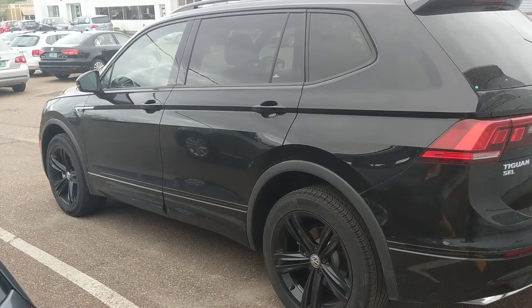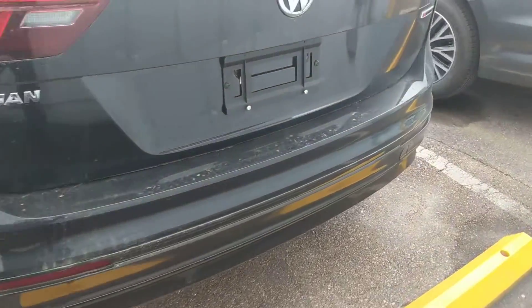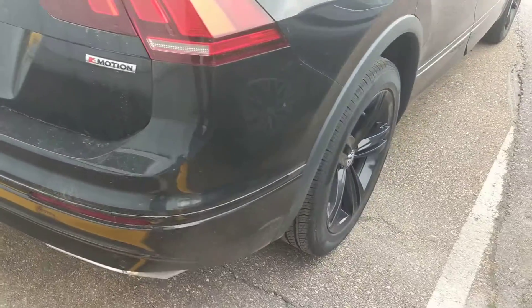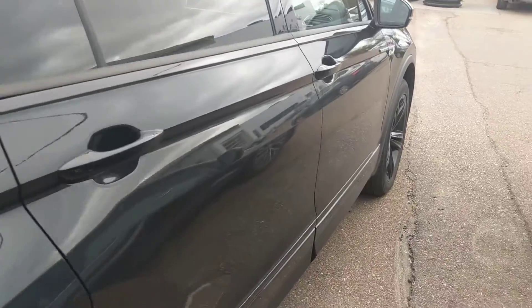We'll figure that out for sure. Interior and a little exterior as we go around — a little bit of chrome accent. The rest of the trim is the blacked out R-Line package, back down to the rims and then all the way around.